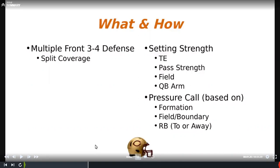In our system, our base three-four is bringing four; sometimes we'll bring three and drop eight — very situational. But a majority of the time we're bringing four. We call pressures bringing five and blitzes bringing six or more. These pressures can be based off formations, field or boundary, or certain keys such as bringing a pressure to a back or away from a back.